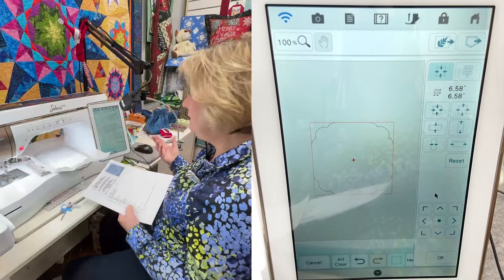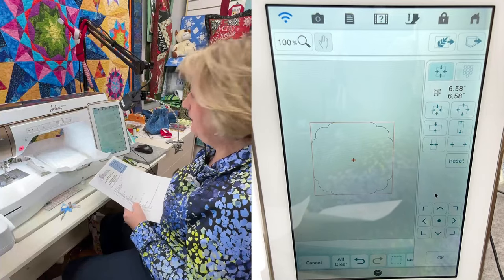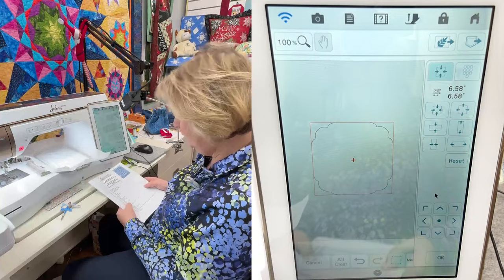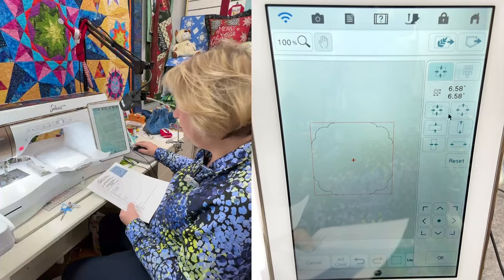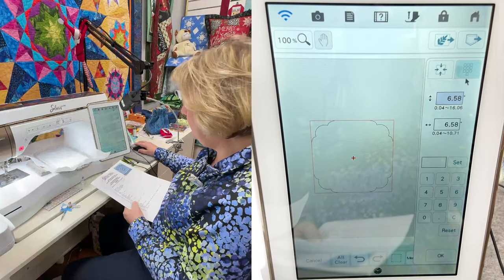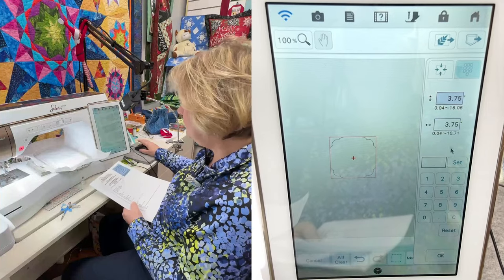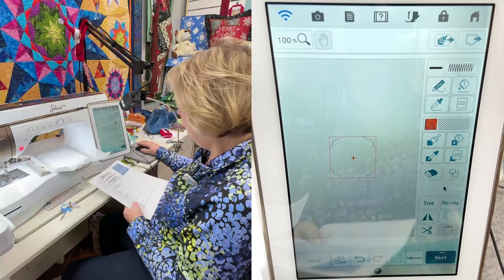Now for size - on a hand towel I don't want anything bigger than about 4¾ by 4¾. On a bath towel you could go bigger. For my first inner frame I'm going to make it 3.75 by 3.75. Click the keypad, enter 3.75, press set, then 3.75, set. Then okay, then copy.